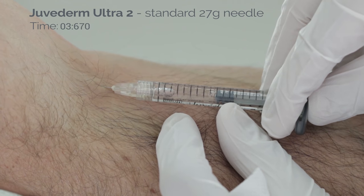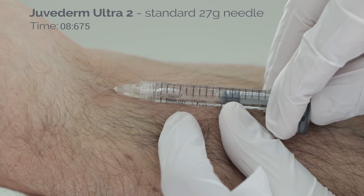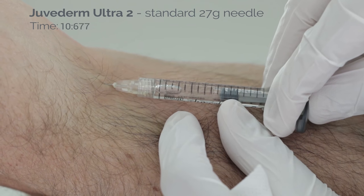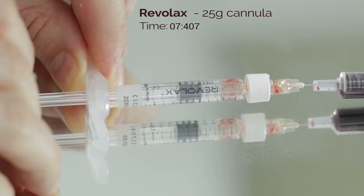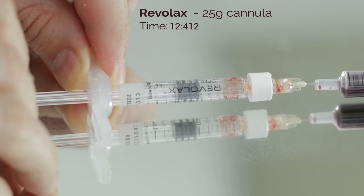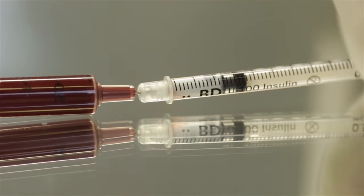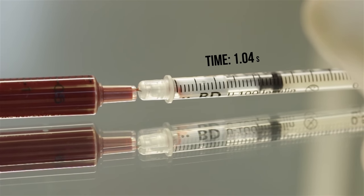I can say with some certainty that if you are using certain combinations, aspiration is absolutely futile. For example, Juvederm 3 and Bolotero Intense with a 31 gauge needle do not allow for positive aspirations. Even with Juvederm 2 it took 20 seconds, which is too long to be useful in a busy clinic. You can aspirate blood with some products and a 25 gauge 38mm cannula, but this is the least likely instrument to allow for positives. BD syringes do allow aspiration to work and are more sensitive than aspirating with a normal syringe with a 31 gauge needle. The problem is your particular combination of filler and instrument will likely not be on my list of tested combinations.